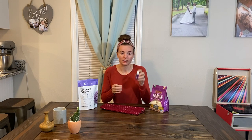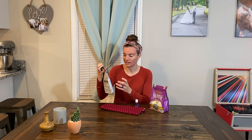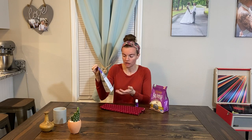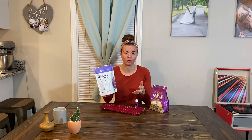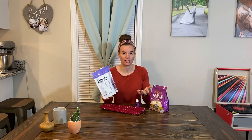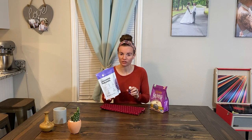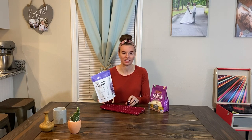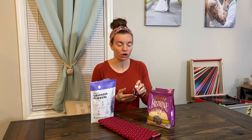Two things that are optional but that I'm going to be showing you are lavender essential oils from Young Living, as well as organic dried lavender flowers from the brand Kate Naturals — I got it on Amazon, it was cheap. I'm going to mix the dried lavender into the rice so that when you heat the pad up in the microwave, the rice and the essential oils create a calming, natural ambiance. It's very therapeutic and has nice aromatherapy to it. You don't have to use these two, but they are a nice addition.